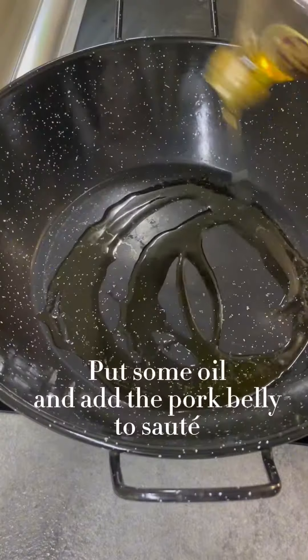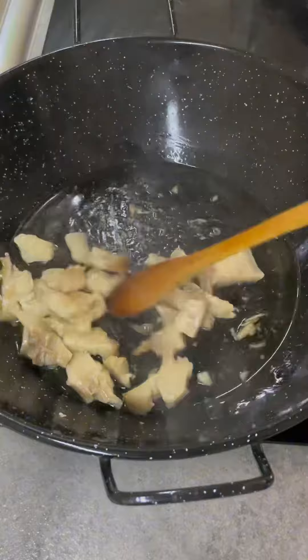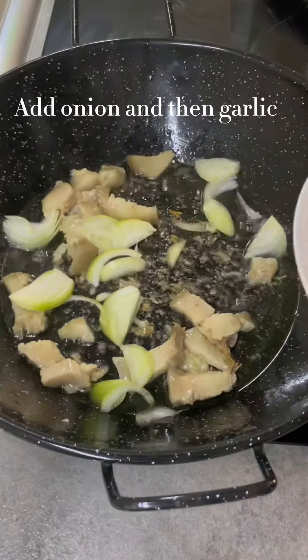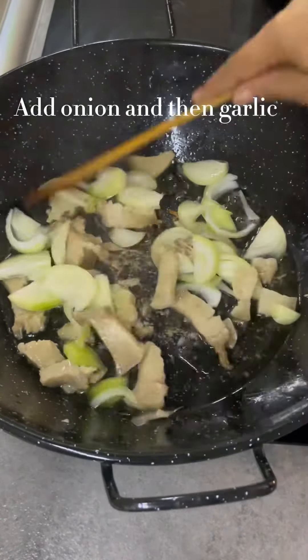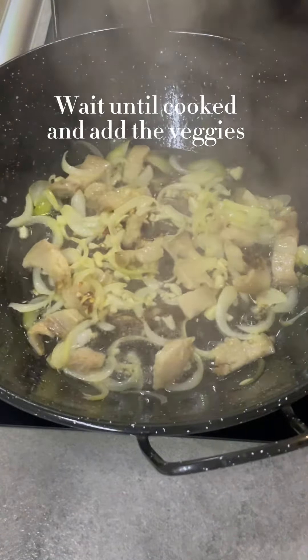Pork belly. Put some oil and add the pork belly to sauté. Add onion and then garlic. Wait until cooked and add the veggies.